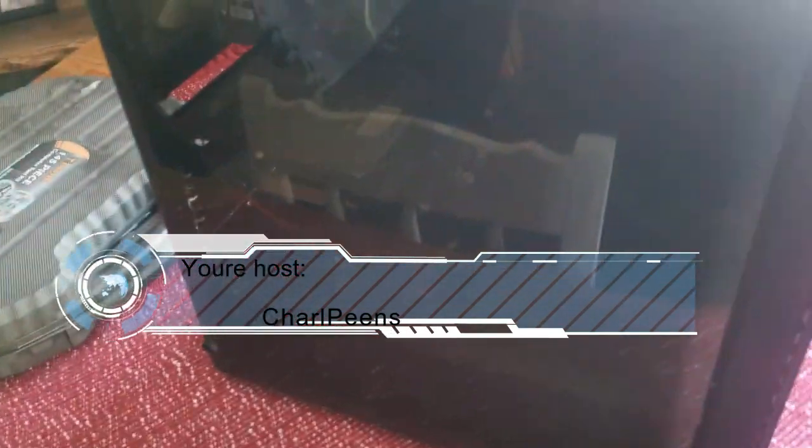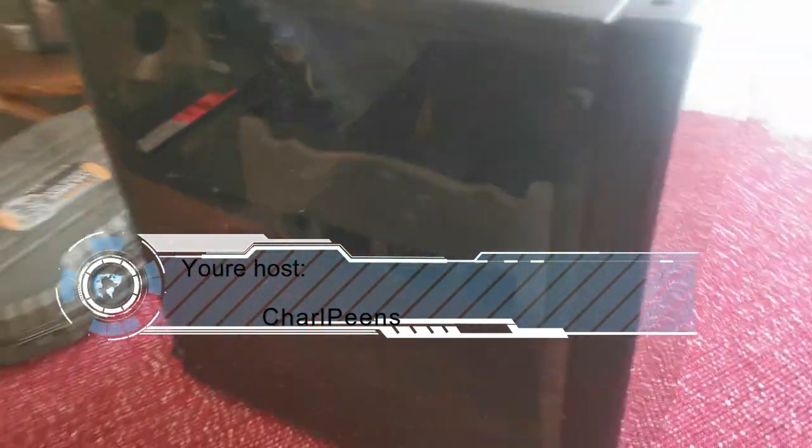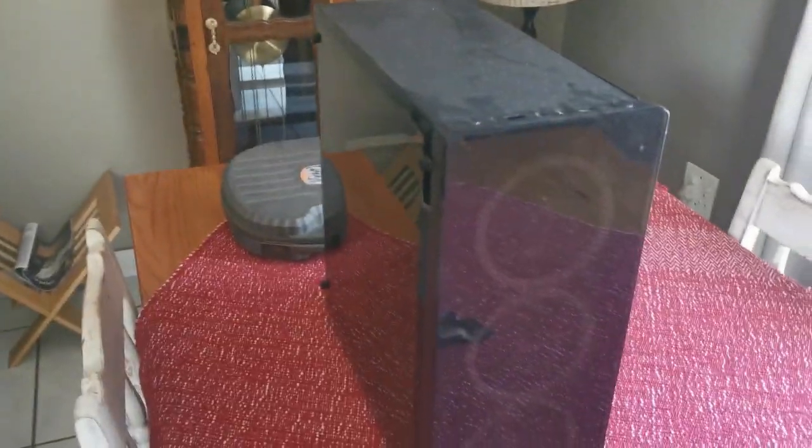Hi guys and welcome back to my channel. You guys are probably wondering why my PC case is standing here — it's very dusty. I think it's time to clean it out a bit.